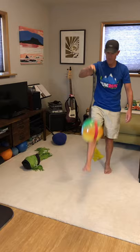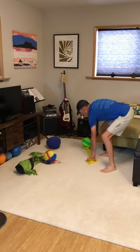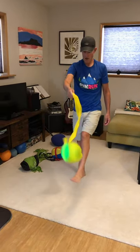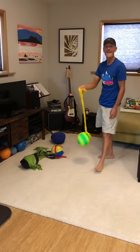A belt and the beach ball give even a little more bounce to it. Playground ball and a thera band — have fun with it!